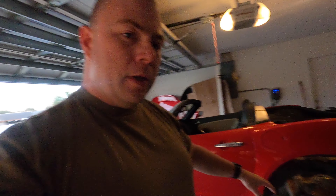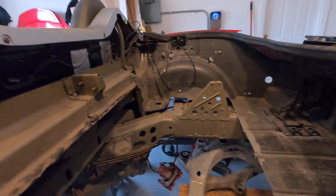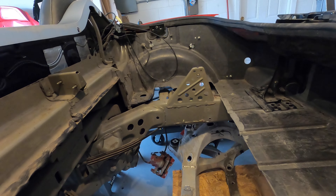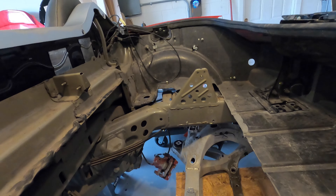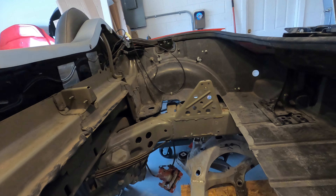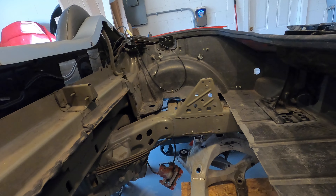I got the motor and I also have a subframe, but we're not going to use the subframe — and here's why: the rails right there are about five inches, maybe a little bit more than five inches, but I need to cut into the rails three inches to make the subframe fit.